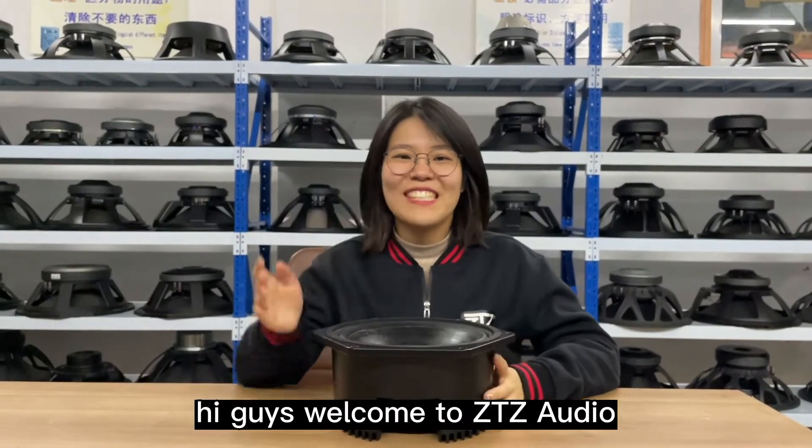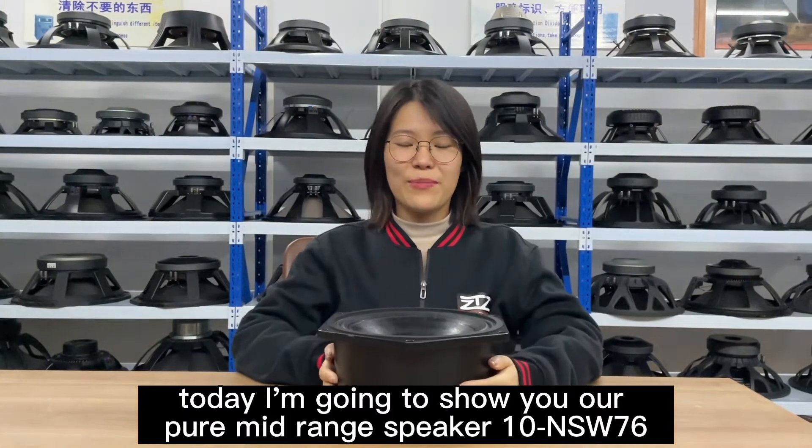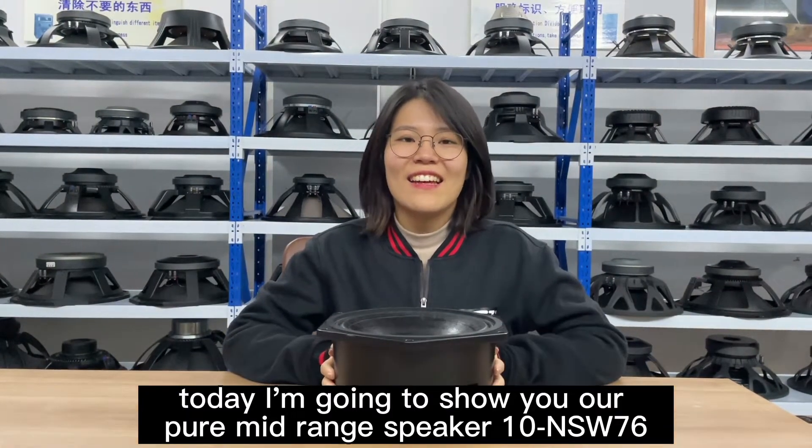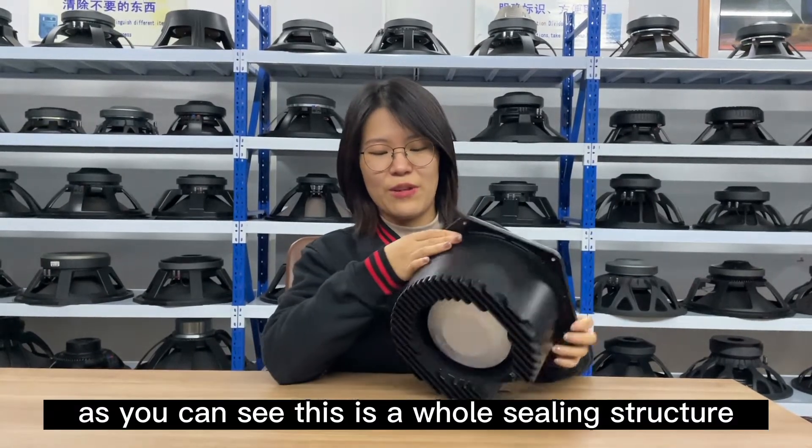Hi guys, welcome to ZTZ Audio. Today I'm going to show you our pure mid-range speaker, the 10NSW76. As you can see, this is a whole ceiling structure.